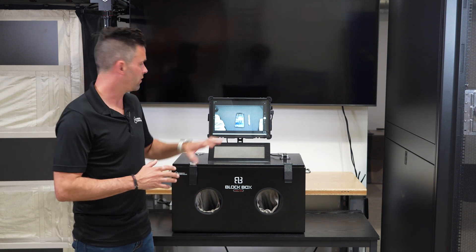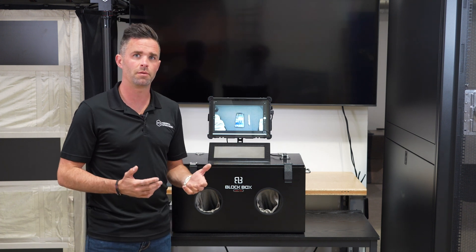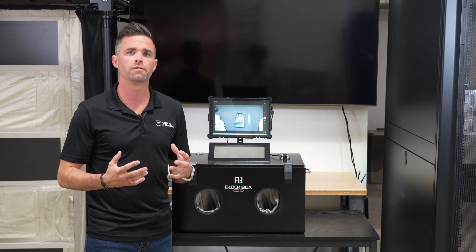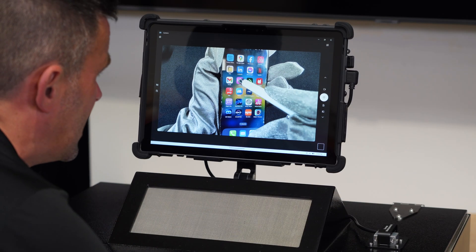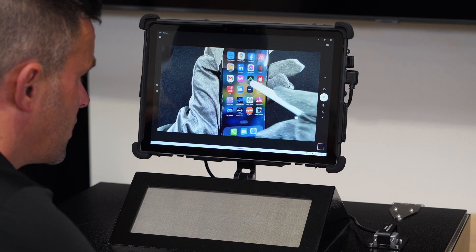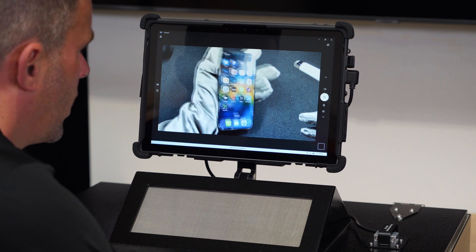I'm going to demonstrate briefly the view that you see on this Windows tablet. There are other tablets that can be used with the kit — you can supply your own or you can purchase our kit which is all configured correctly to work right out of the box. Devices are easily viewable through the tablet screen, and you can use the stylus that's included in our kit to manipulate the device, move it closer or further away.